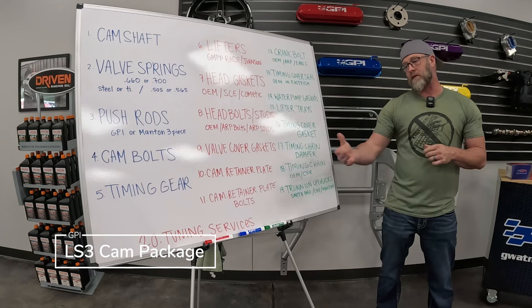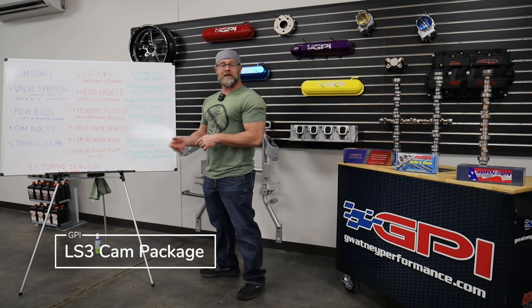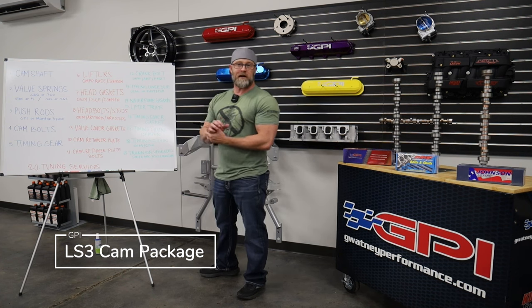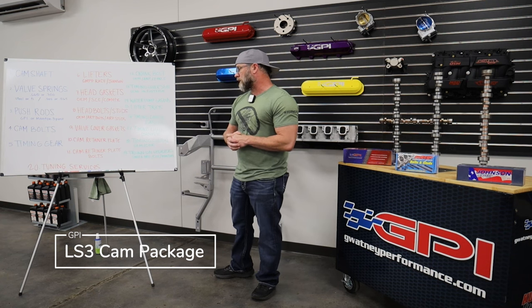Number eleven, cam retainer plate bolts — the four bolts for the retainer plate. We offer these because if you've ever taken an LS apart, there's a high probability that if someone worked on it before you, you'll need a bolt extractor. Those little Torx-head bolts often get rounded out, and they can be difficult to remove because they're tapered and tend to bite into the plate. We recommend getting the cam retainer plate bolts because more likely than not you're going to need to replace them.